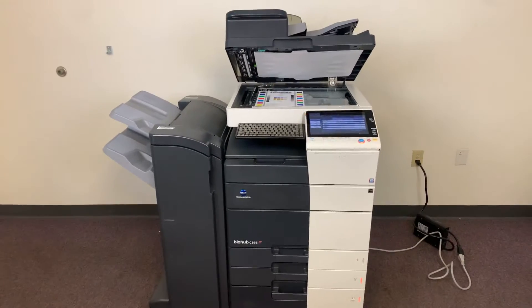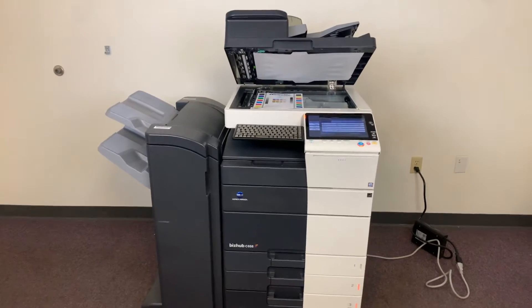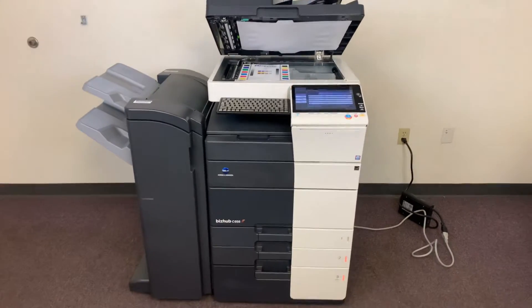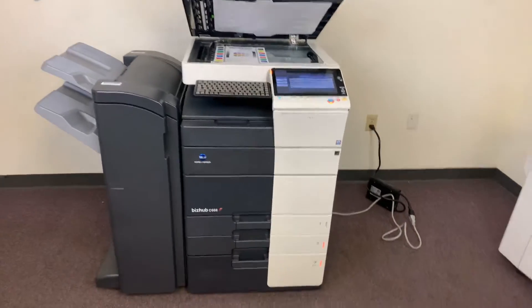This machine is a Konica Minolta Bizhub C658. It's a 65 page per minute multifunction color copier with network printer and network scanner. It has four paper trays — three on the front plus the bypass on the right.